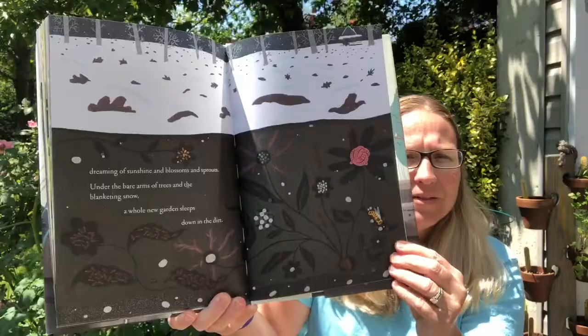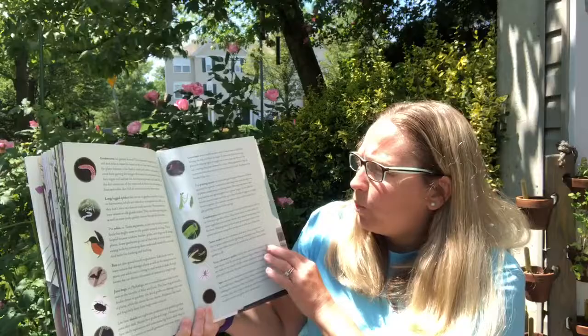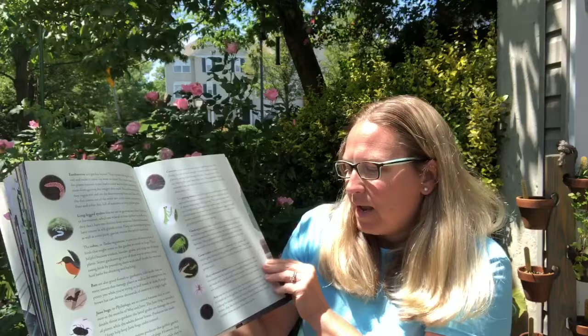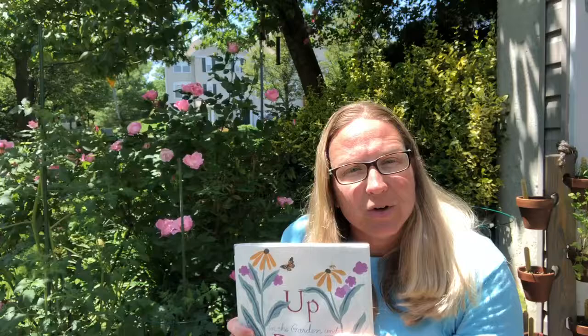Dreaming of sunshine and blossoms and sprouts under the bare arms of trees and the blanketing snow. A whole new garden sleeps down in the dirt. A garden is year-round, friends. You can enjoy the outside all year long. And think of all the things we learned today - earthworms and spiders and birds and bats and June bugs and cutworms and praying mantis, grasshoppers, gardener snakes, web weaver spiders, and hard-working ants. So when you're gardening this summer, friends, I want you to remember all the fun times you had at St. Paul's with Mrs. Burris, and know that I'll miss you. Have a great time in the summer and in the garden. Bye friends!